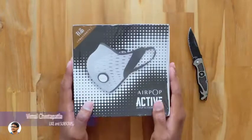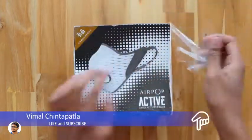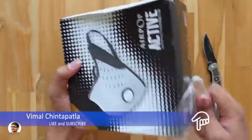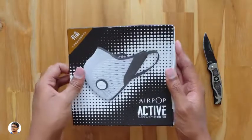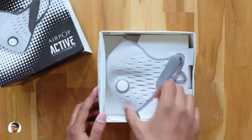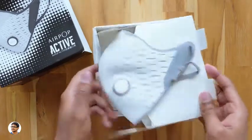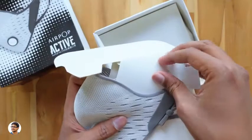The Xiaomi AirPop mask comes in this sort of box, so let's get started with the unboxing. I want to thank Banggood for sending me this product for review. Here is the box — let's slide it out and check out the product. On opening the box we've got the air mask at the top. The Xiaomi AirPop comes only in a white and gray color combination. It's quite big — I thought it would be a bit small.